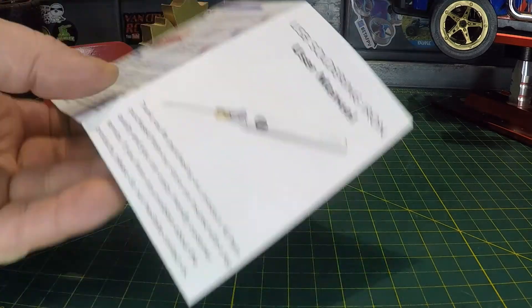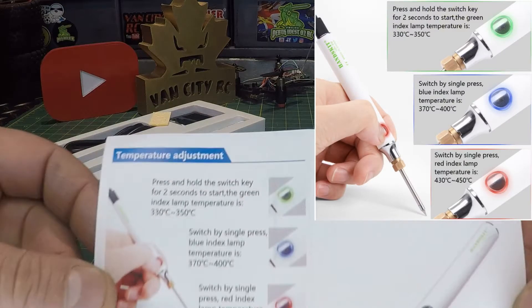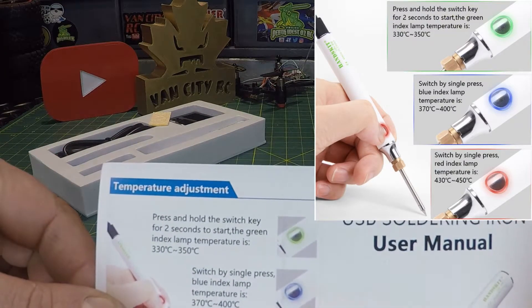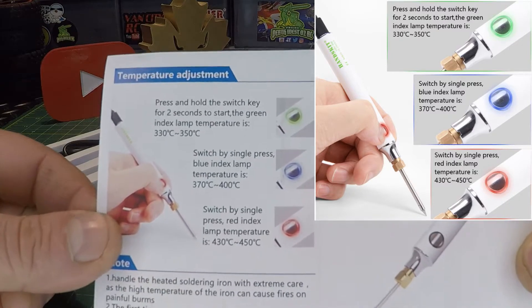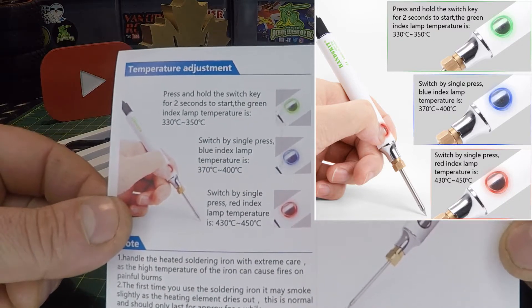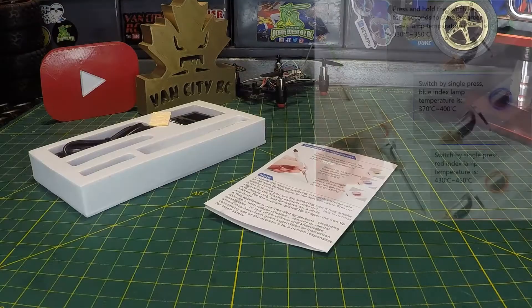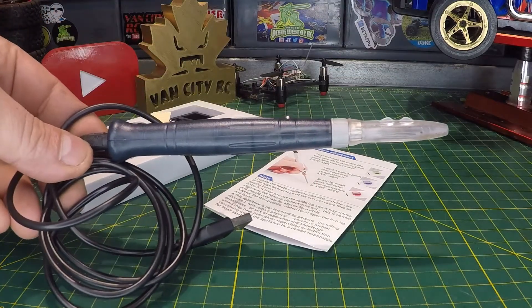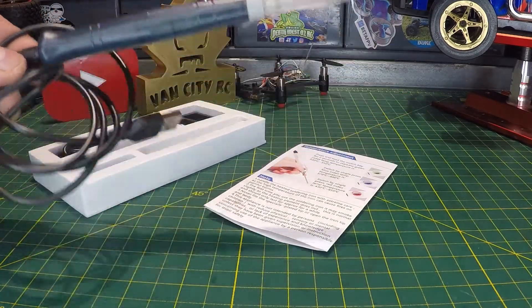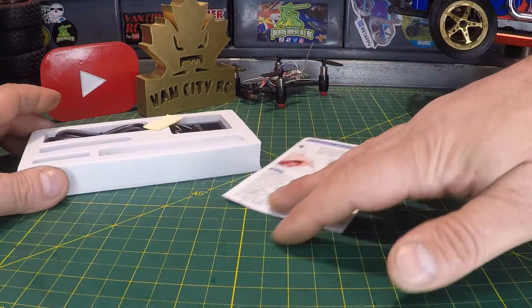On the back side it has adjustable temperature with three settings: green is 330–350°C, blue is 370–400°C, and red is the high setting at 430–450°C. I really like the adjustable temperature. I do use another USB soldering iron — had it on the channel a couple years ago, works great — but it doesn't have adjustable temperature, so that's a definite positive here.